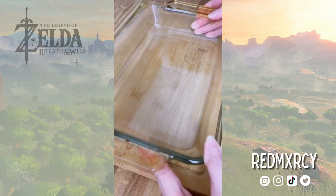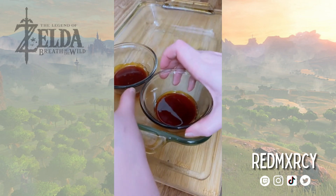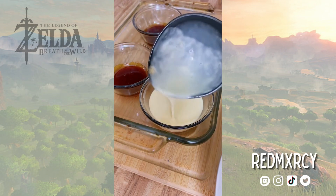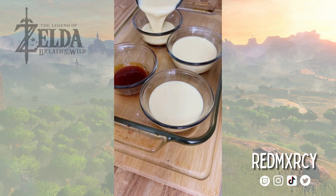Once the caramel is hardened and cooled, I'm going to place the cups in a baking dish and prep the flan. Once the flan mix is in the cups, I'm going to pour water into the baking dish. This will help the dessert steam and to cook more evenly.